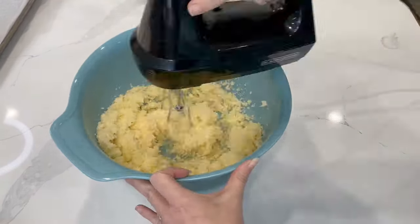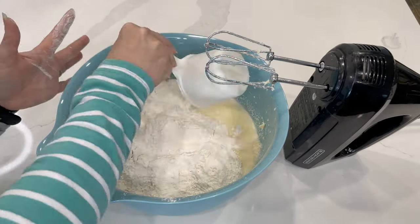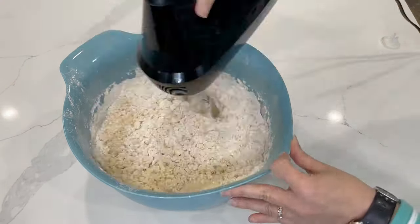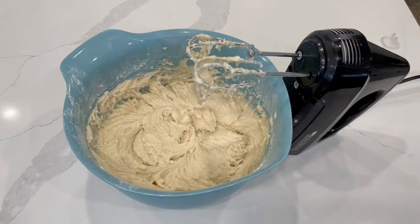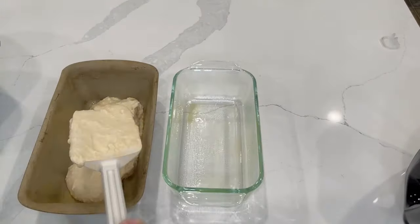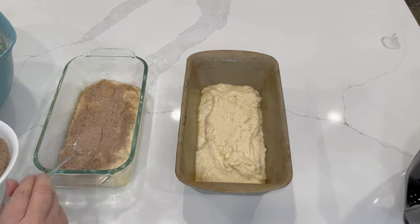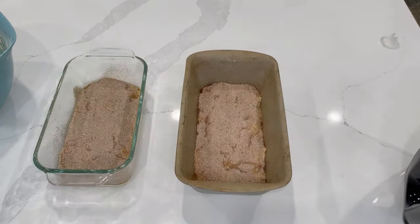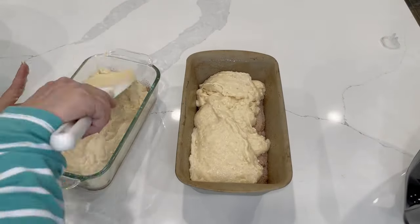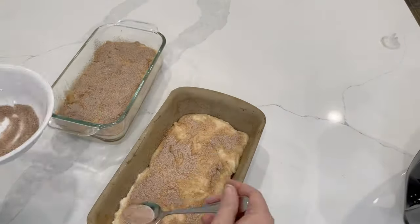For the Amish cinnamon bread, mix together softened butter, sugar, and eggs, then add buttermilk, flour, and baking soda and mix well. In a separate small bowl mix together sugar and cinnamon. This recipe from Lil' Luna — link in the description — makes two loaves. Put a quarter of the batter into each of two greased loaf pans, add the cinnamon sugar mixture, then put the rest of the dough on top, sprinkle the remaining cinnamon topping, and bake.